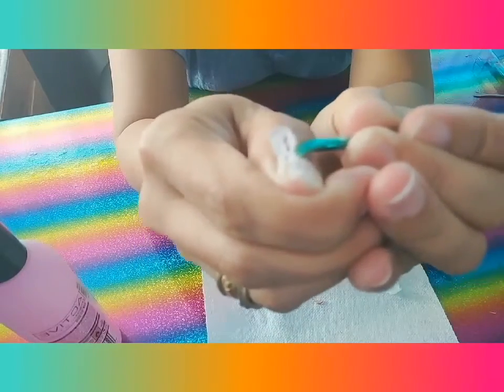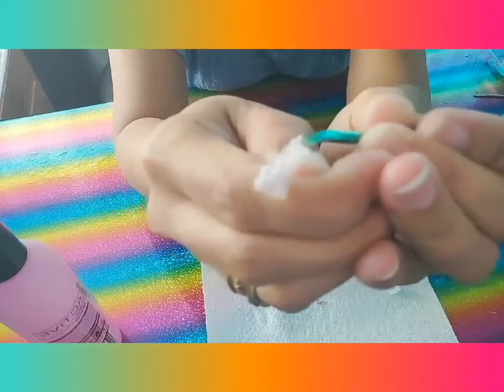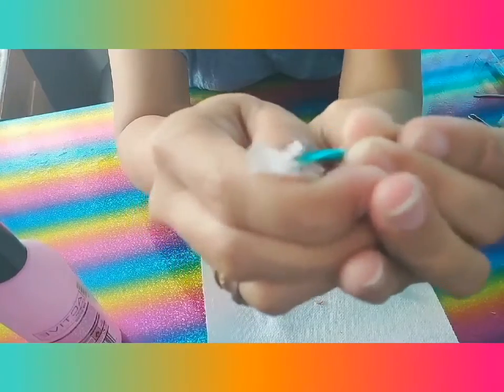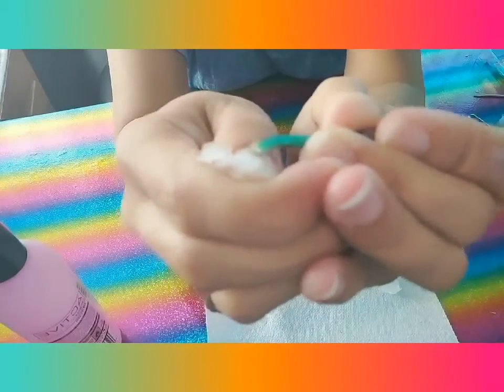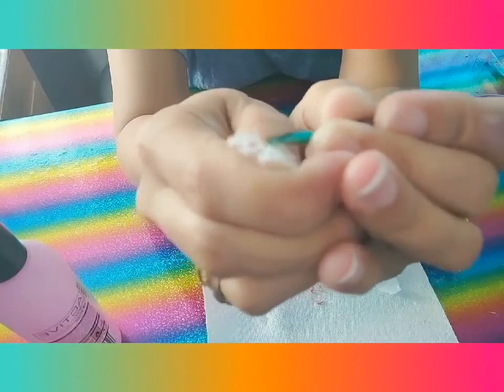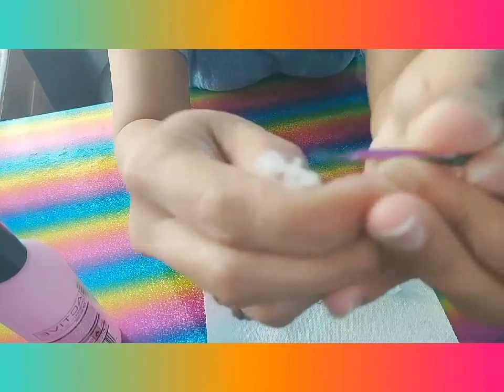This channel is all about nails — nail tutorials and reviews of nail products. This is how the dipping powder works, guys. I've been using Born Pretty.